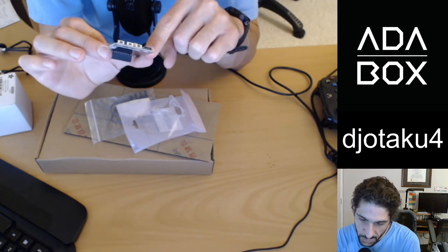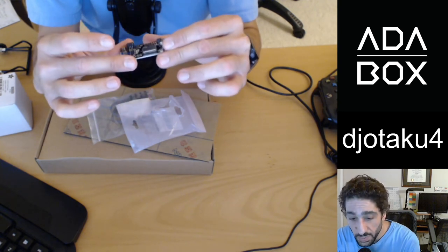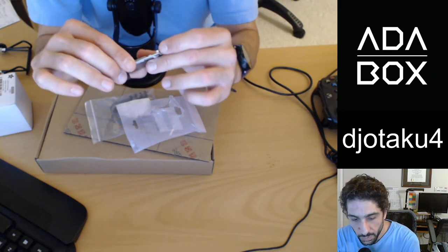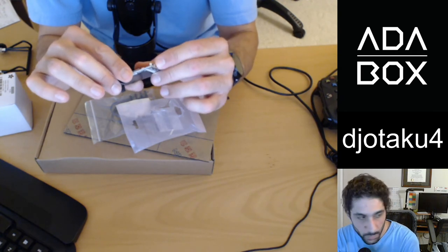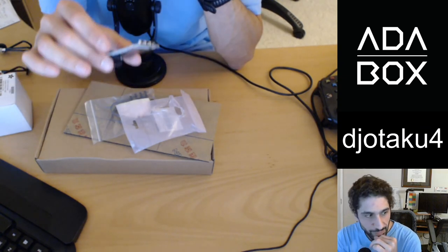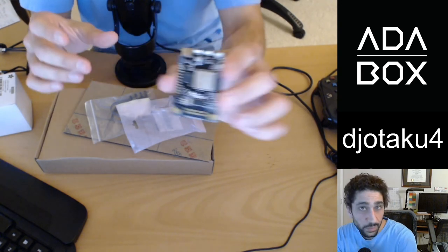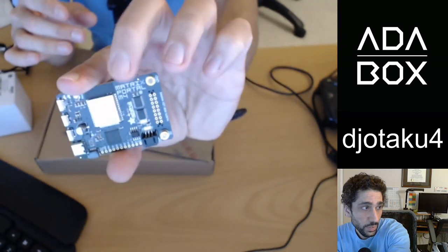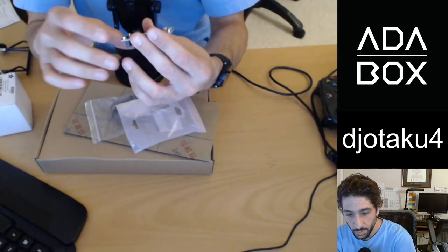Here you can see TX and RX — transmit and receive. This big chip here must be the ESP32 — yep, I can see 'Espressif' here. And over here we've got three tactile buttons. Then USB-C here, which is really neat — Adafruit going into the future. Yeah, beautiful. That is a real beauty.